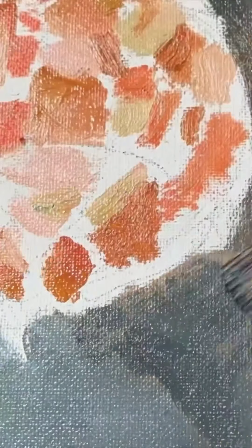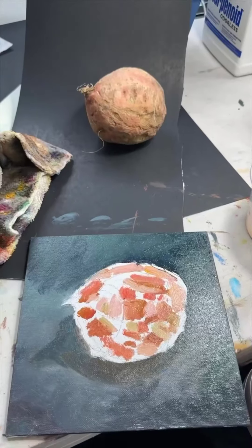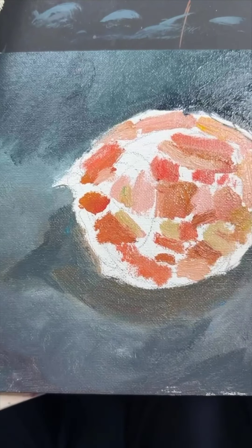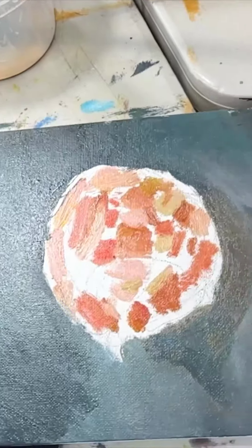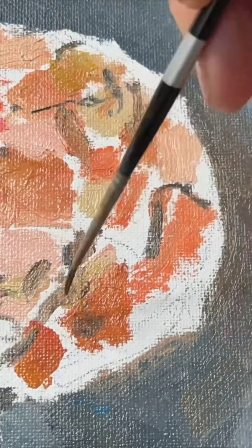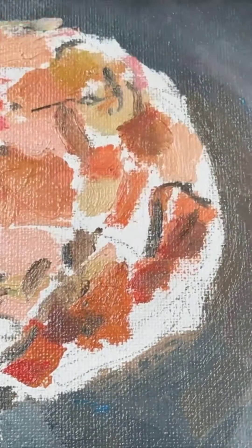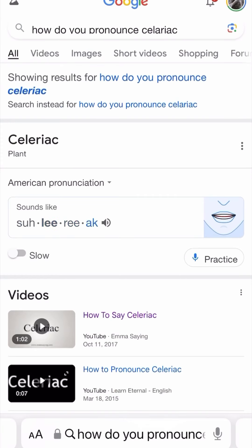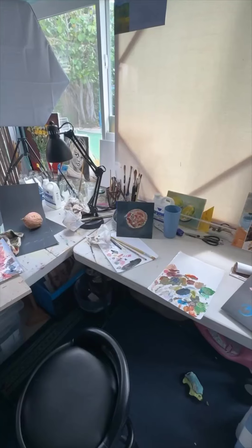I did a little research on how to pronounce 'celeriac' — I used to call it 'solaric.' There was a difference of opinion online on how to actually pronounce it, so we're just going to call it celery root for now.